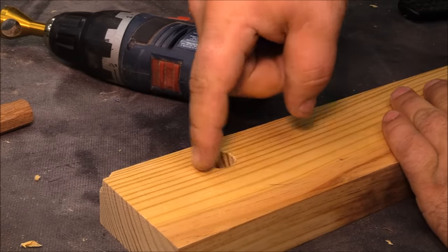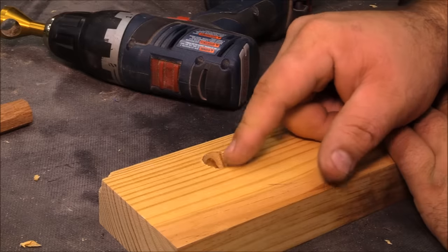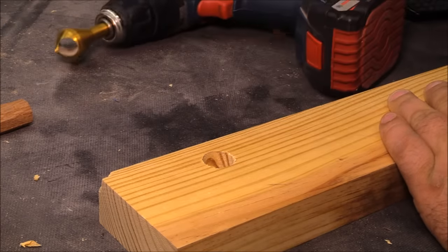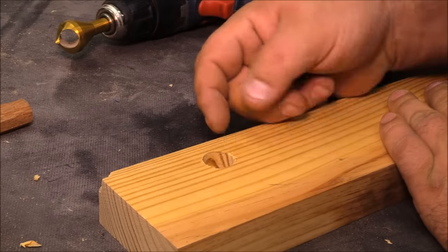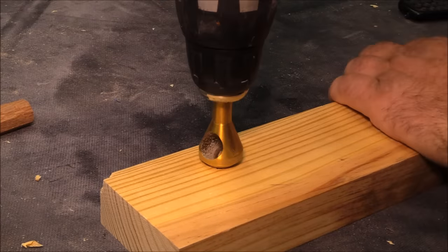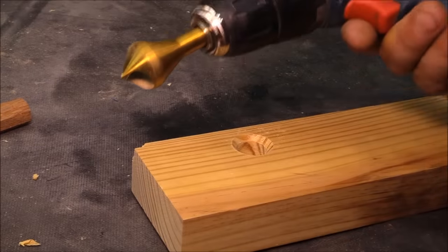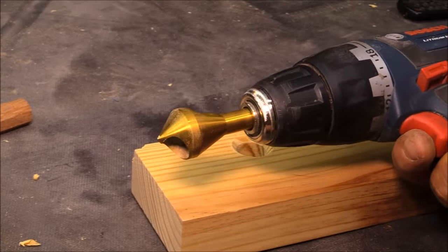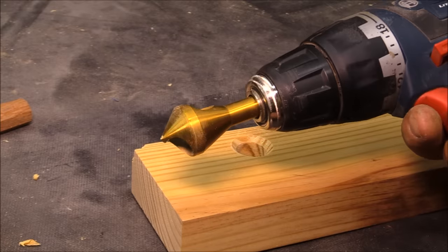The next thing I want to do is create a countersink or a taper on this hole — a chamfered edge. I have a countersink that I can do that with. You could use a 45-degree router bit with a three-eighths bearing on it, stick it in there and do it, or you can just freehand it with a knife or even use a Dremel tool to create that chamfer. I get asked about these bits a lot — they're relatively inexpensive. I got a set of four of these for about 20 bucks on Amazon, and I'll put a link in the description box below.